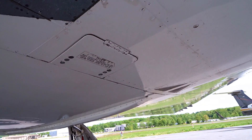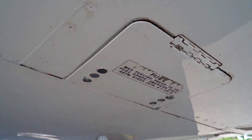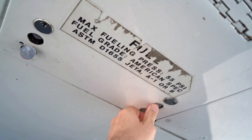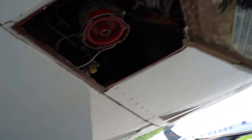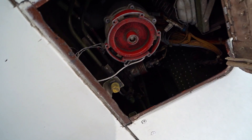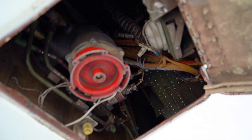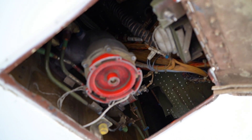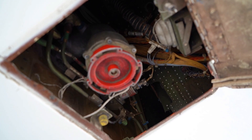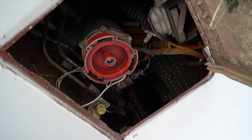Let me get under here and show you. This right here is the access panel for the fuel. If we pop this open and get up in there, there is the single-point fueling. They come over and hook up a big hose to that and pump fuel in at about 50 psi — we can take fuel much quicker than the old-fashioned over-wing style.